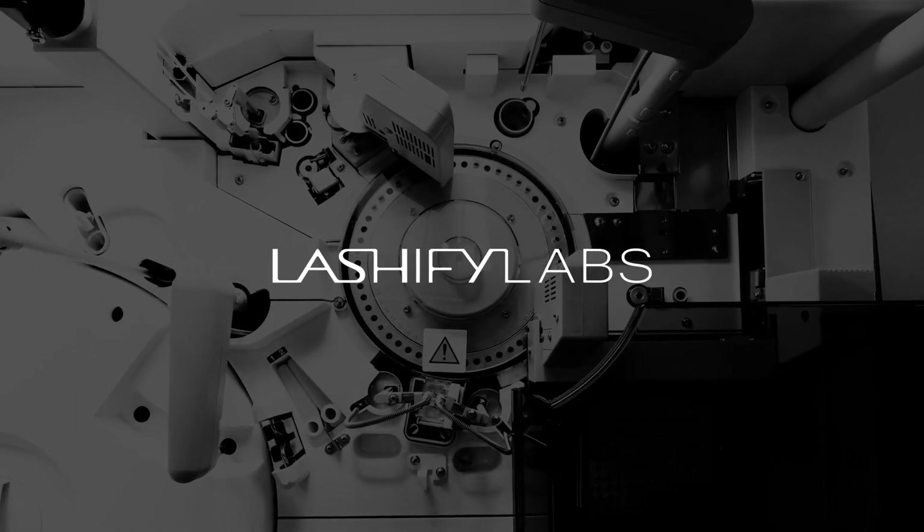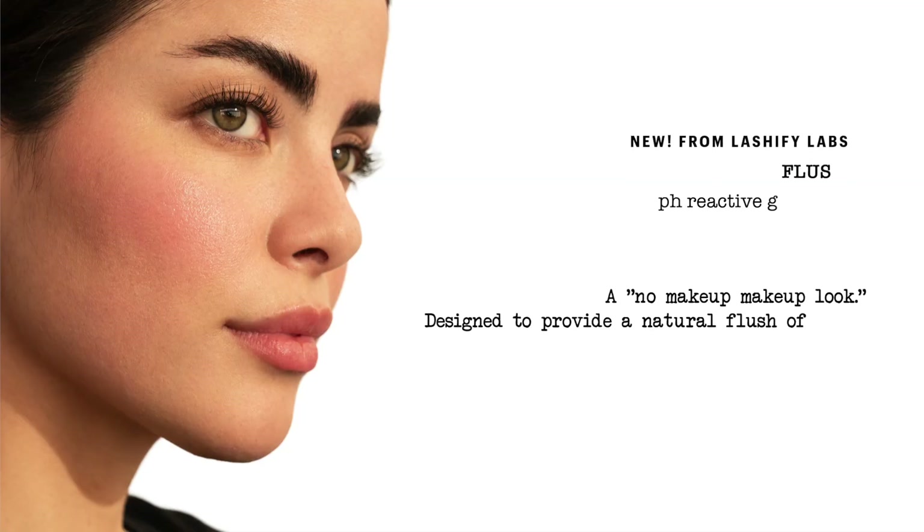Hi guys! I'm so excited to introduce to you the first makeup product from Lashify Labs — Flush, a pH reactive gel blush that reveals a unique shade that's all your own. It's designed to give you a flush of color, a beautiful sun-kissed look that fits our no-makeup makeup aesthetic here at Lashify.